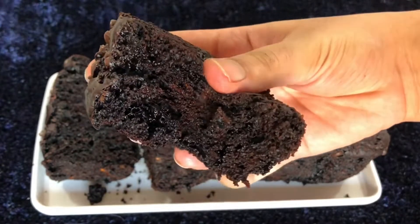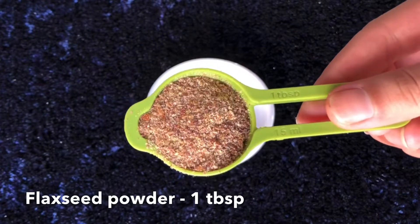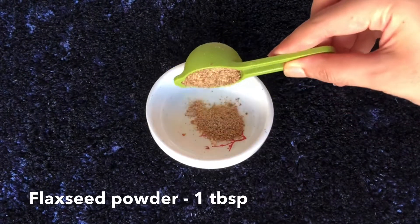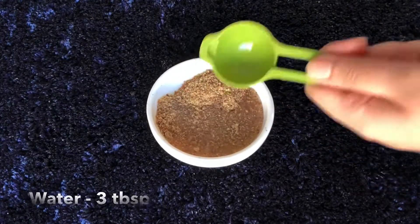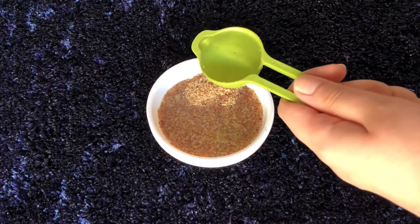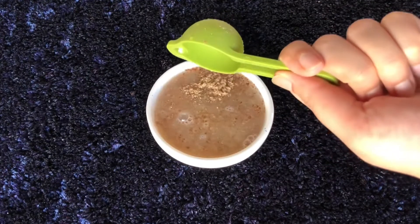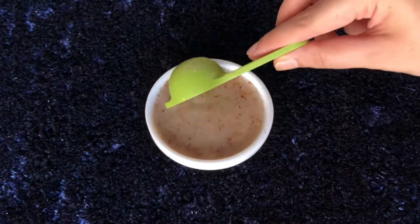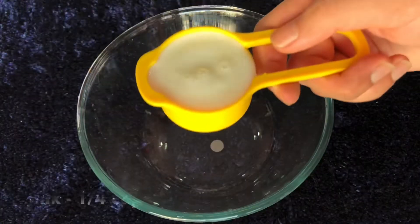Let's get started with this double chocolate zucchini cake. First I'm gonna prepare a flax egg — I'm using one tablespoon of flax seed powder and three tablespoons of water. If you don't mind using eggs, you can simply skip this step and add one egg to the recipe. Flax seed powder is simply ground flax seeds, you can get them from any store nearby. Give it a mix and let it sit for about 10 to 15 minutes until it becomes a gelatin-like or egg white-like texture.